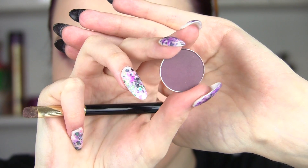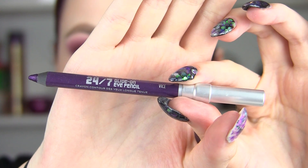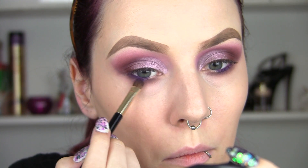The darker purple is called Blackberry from MAC and it's going to go again along that lash line but closer to the lashes this time, so we've got a nice feathered out look. I'm going to use my fluffy brush again just to make sure it's nice and soft. I'm also going to use a purple eyeliner on two thirds of my waterline.